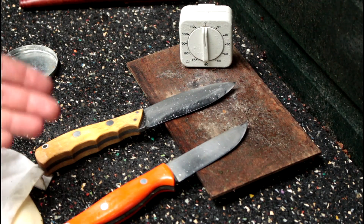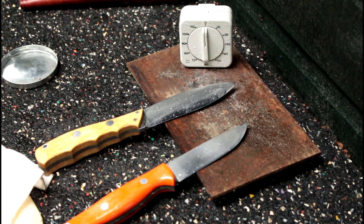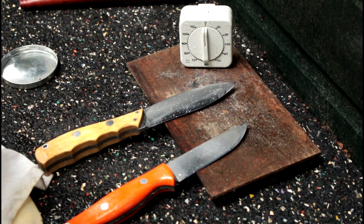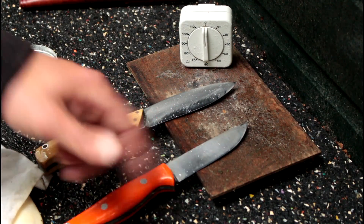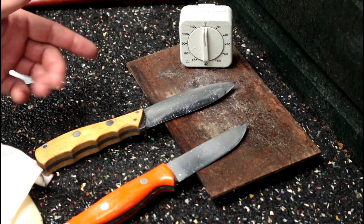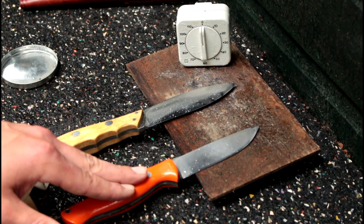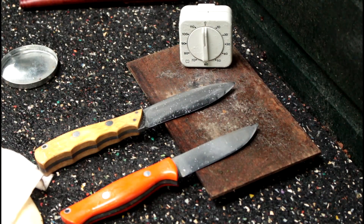Even when I was sharpening multiple knives — like five knives at a time — putting this knife away because it's done on the 400 stone and continuing with the others, this knife can rust before I even get to the thousand stone. So yeah, A2 is not so stain or corrosion resistant, while CPM3V is pretty corrosion resistant. It's raining like crazy out here — thank you for watching, I hope you liked this video.